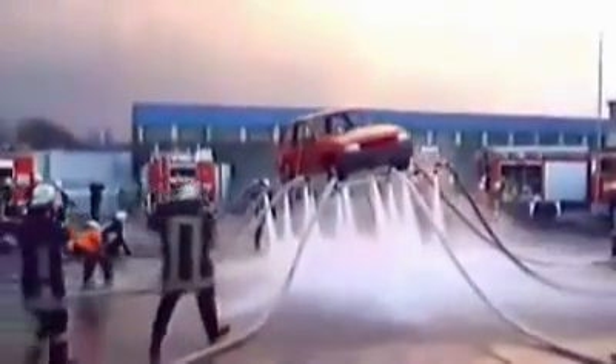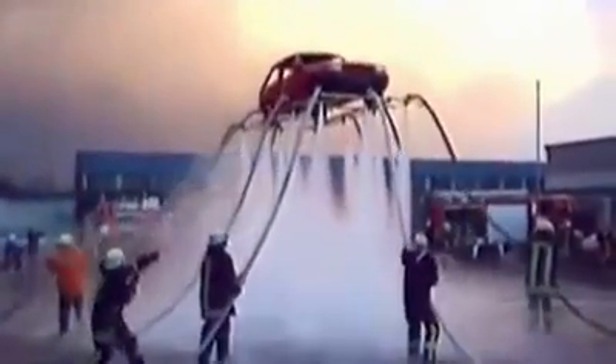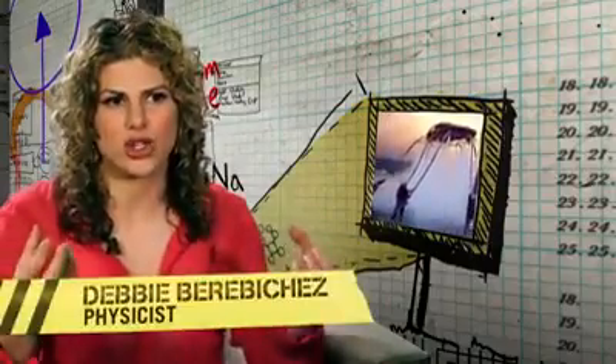Getting the car airborne isn't the problem facing these homemade heroes — it's keeping it there. They built a frame with which to hold all the hoses together, because you want the water to go in the same direction, counteracting gravity. You've got to balance those out in every direction. Each of those fire engines is controlling the pressure exactly. If it gets off a little bit, the whole thing could flip and go completely out of control.